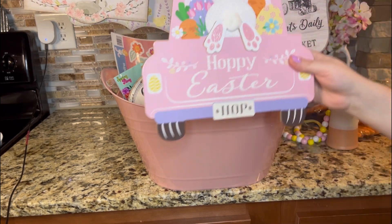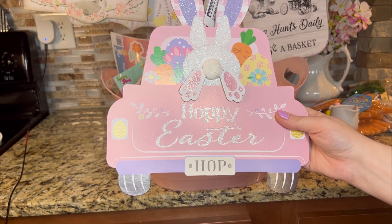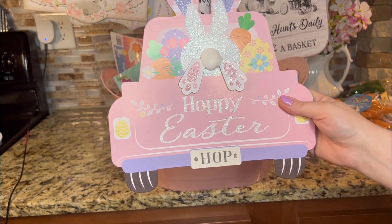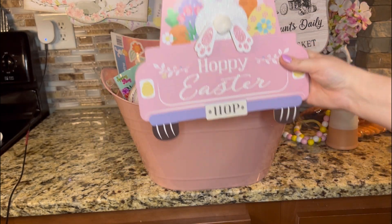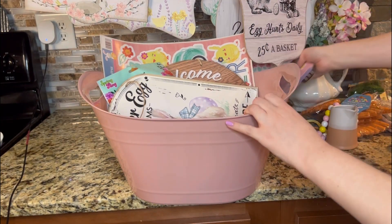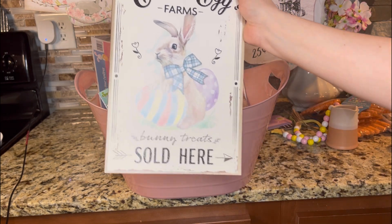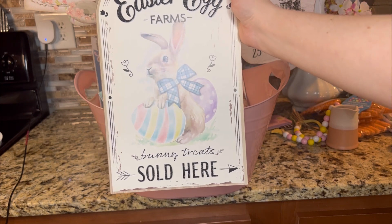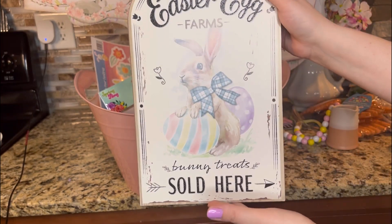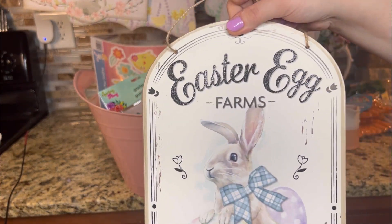I grabbed this one — signature Easter spring colors. I grabbed this one because I'm going to put it in the middle of a wreath that I'm going to make with deco mesh around. I think it is the perfect size for the middle of a wreath. Happy Easter. Hop. How cute. This one is one of my favorites — it is so precious. It says Easter Egg Farms, Bunny Treats Sold Here. I love the pastel color in this and the vintage farmhouse look. It's just beautiful, very dainty in spring, and it does have some glitter on it.